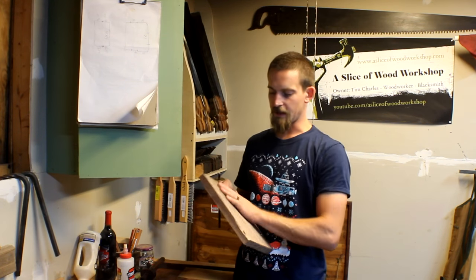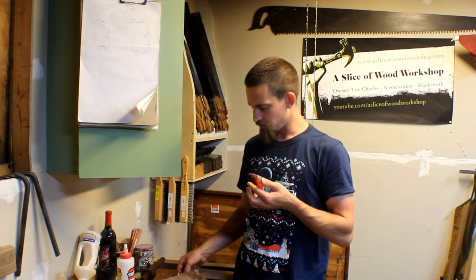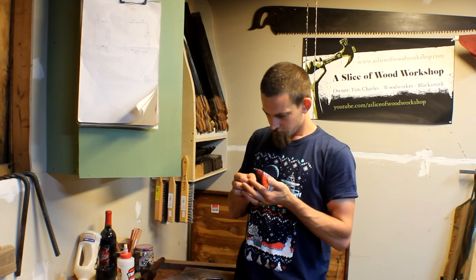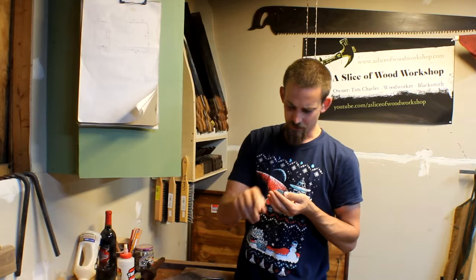Now that I've gotten a one-side flat... Holy shit... Son of a bitch... Splinters!